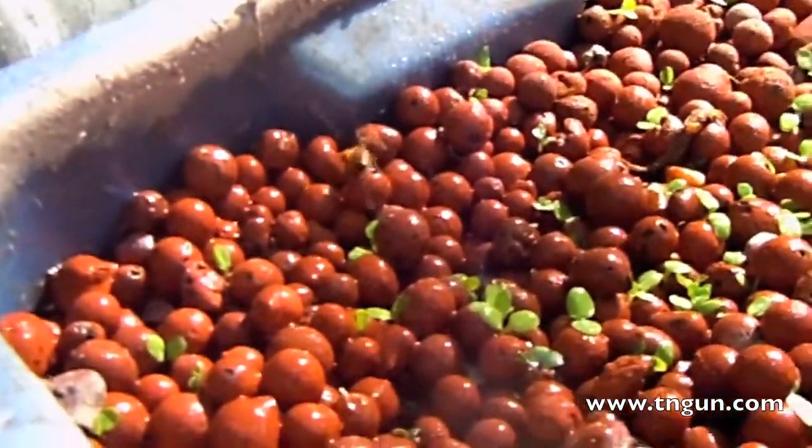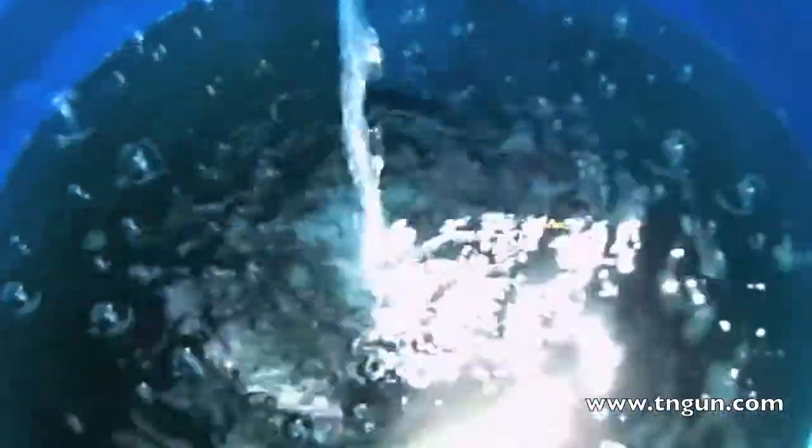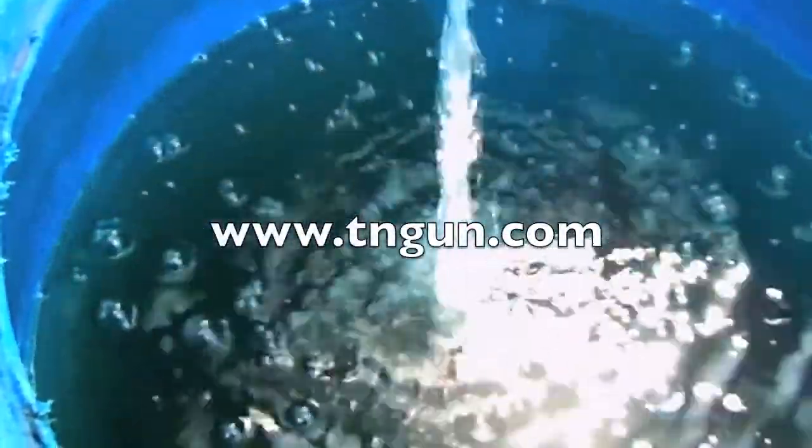Anyway, I just thought it was cool that the bees are loving my grow bed for my fish. Until next time, you can always catch me at www.teandgun.com.